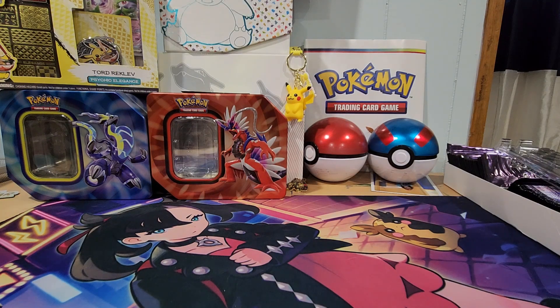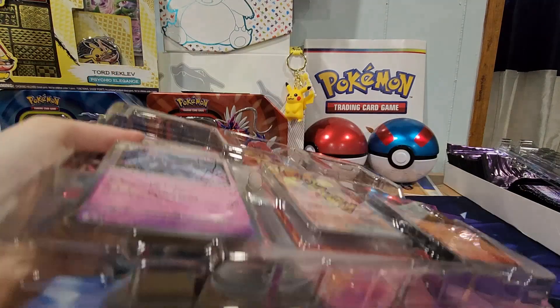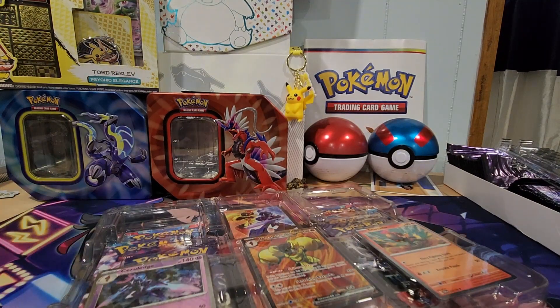Ever since the surgery I've been kind of out of the loop — what's the new sets, what's going on, what are the coolest Pokemon cards out there. I've just been so behind. So let's see if I can catch up with this.